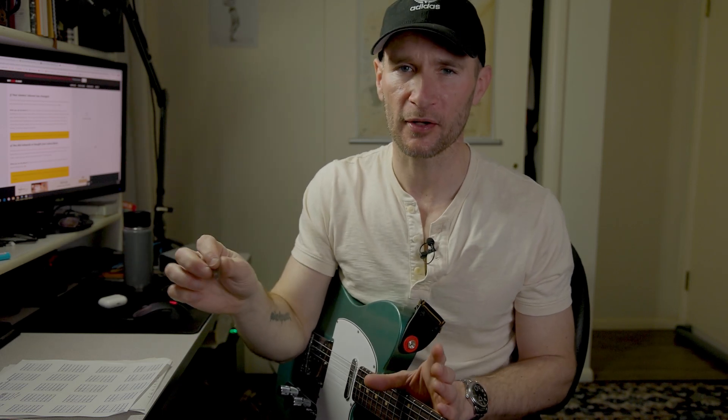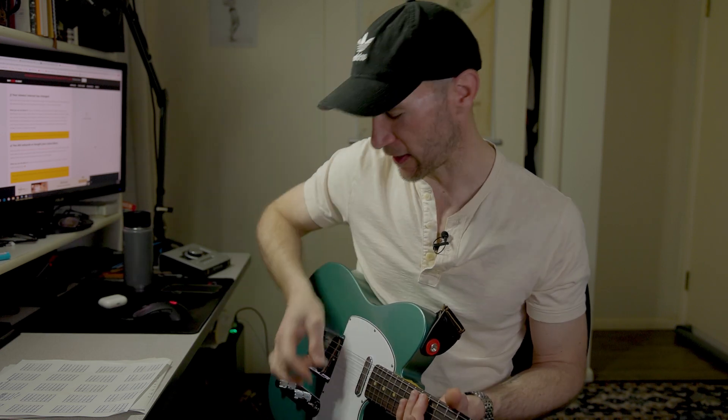Eddie Van Halen used a 0.6 Dunlop nylon pick, which most people would say means you can never play fast. I'd say Eddie Van Halen played pretty quickly — he gets a lot of speed and he has a very unorthodox way of holding a pick. He often just uses his middle finger and his thumb and does this crazy tremolo technique, which I can't even hope to replicate. But you can do pretty much whatever you want as long as it works.